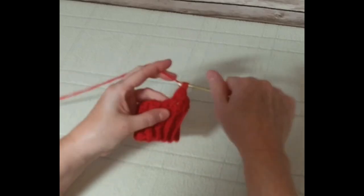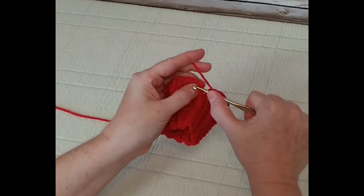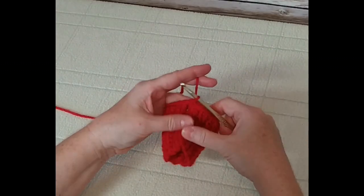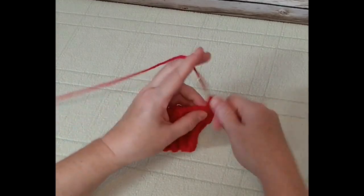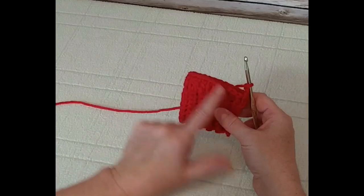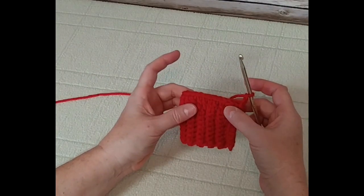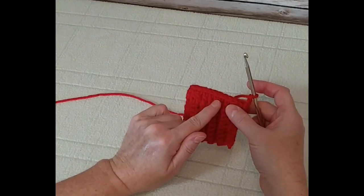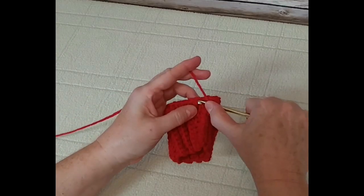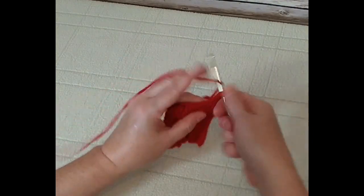We've reached the end of the first row of the leg portion, so we are going to join in the top of the chain three — put the hook in there, wrap around, pull through and pull through again for a slip stitch. Chain up three and work into the next stitch. There will be 22 double crochet all the way around this legging piece. We're going to work row two now and go for a total of 10 double crochet rows, with one double crochet in each stitch around.